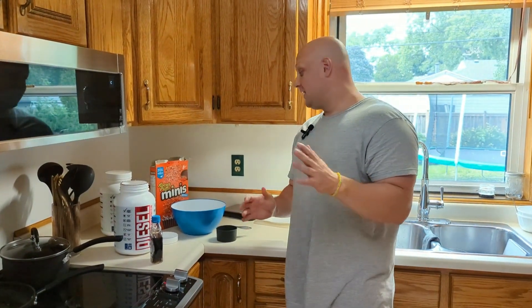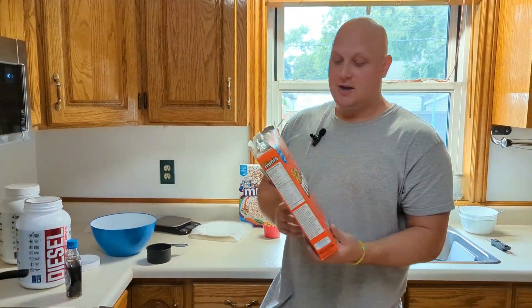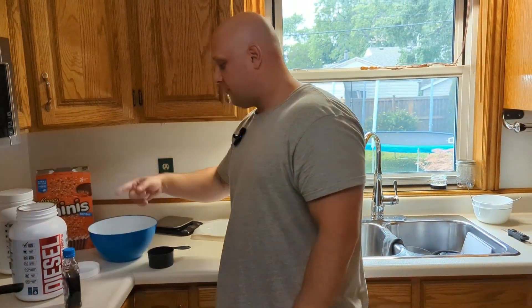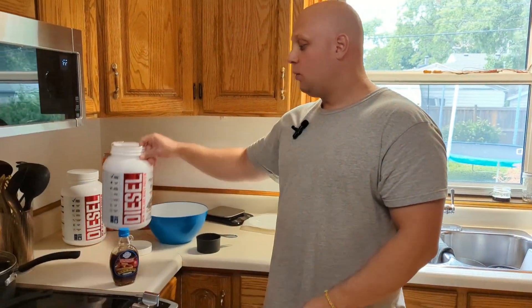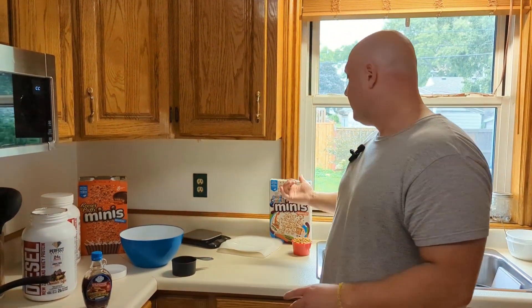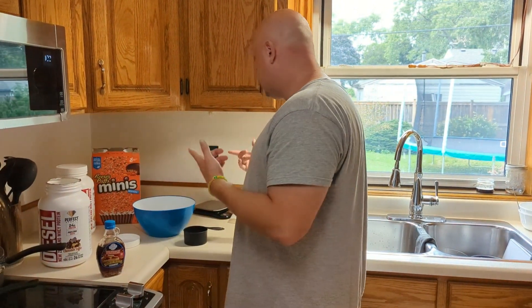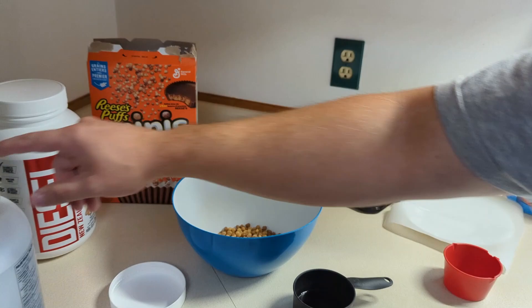So we're going to make some dessert for later — it's a high-protein cereal treat. I saw it on Instagram and had to try it. We're using one serving: one cup or 40 grams of Reese's Puffs Minis, 50 grams of zero-calorie syrup, and one scoop of protein. For this one I'm using chocolate toffee protein, and we're going to make some others using Cinnamon Toast Crunch with vanilla protein. All you do is put 40 grams into the bowl, add one scoop of protein, and add the syrup.